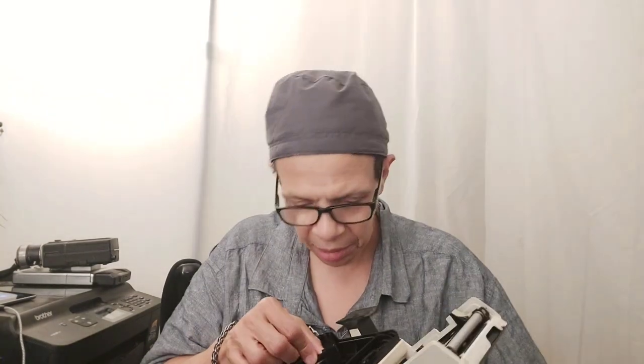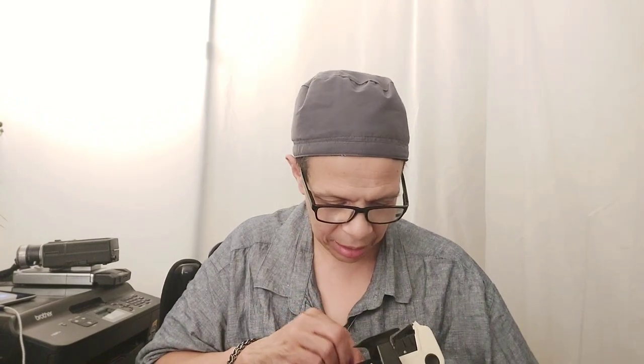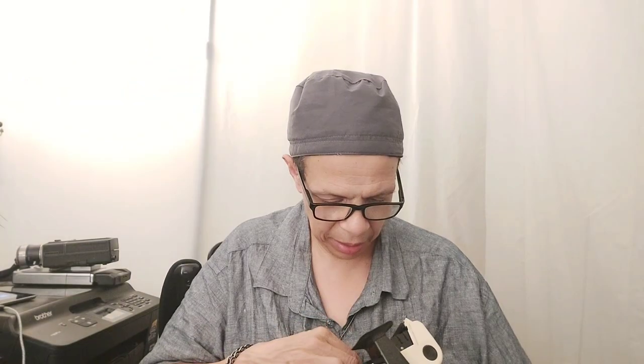Inside here it takes alkaline batteries. This is before my time — my sister had this. I wasn't allowed to touch it as a kid. It was off limits, but now I can.